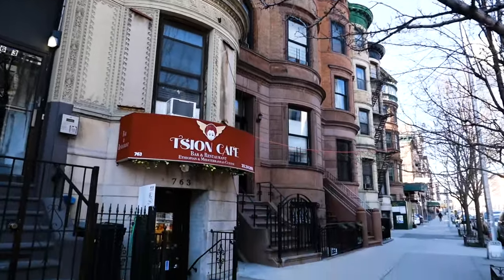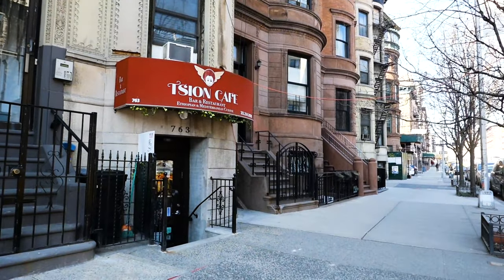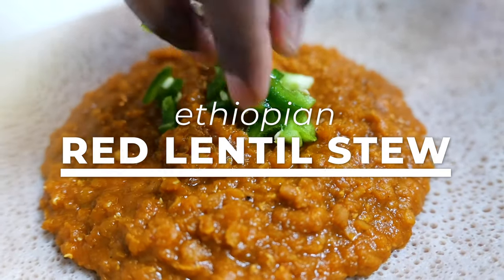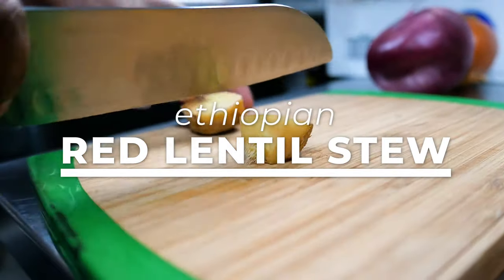My name is BJ Barhani, the owner and chef of Sion Cafe here in Harlem. Today we're going to make a delicious comfort food Ethiopian lentil stew — red lentil stew — which is one of my favorites. So this is how it goes.